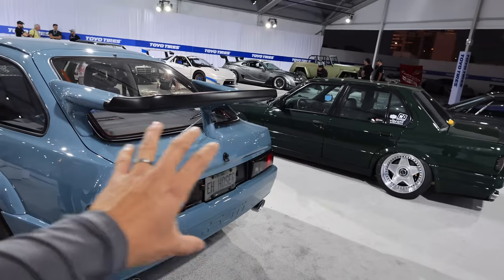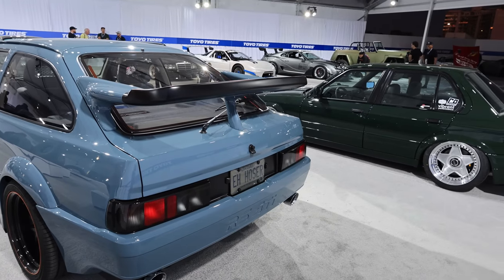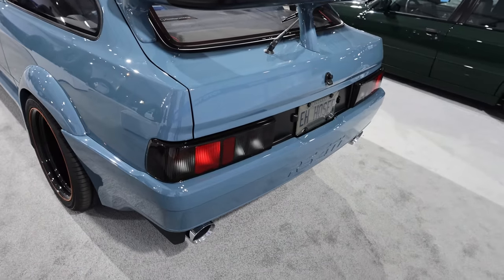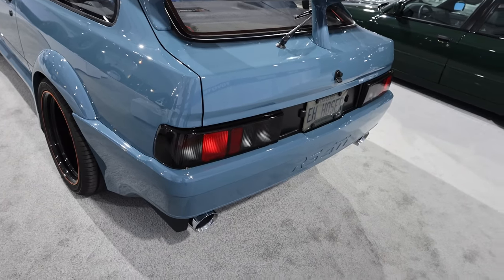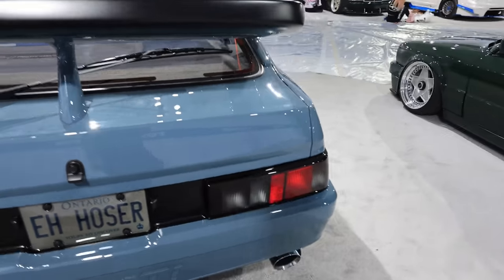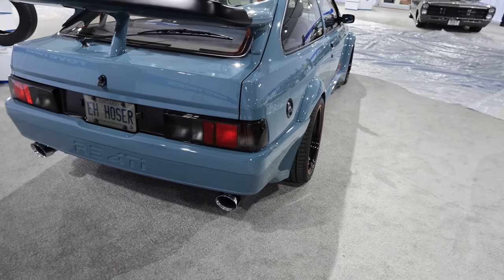It definitely has a lot of Fox body in the back here. Originally the bumper had the biggest crush supports in it, so the bumper was four inches deeper than it is now. We pushed it in like the UK cars because they didn't have the same crash standards. We wanted that 80s throwback — that SVO, Fox body bumper look — to keep that 80s theme going with the car.